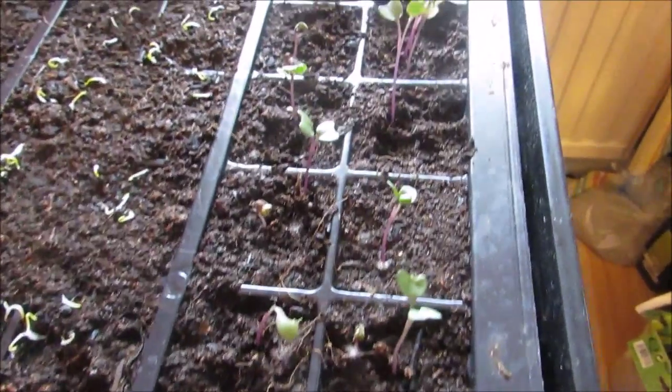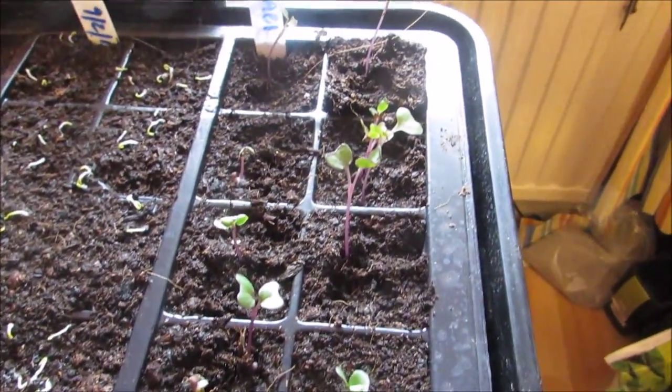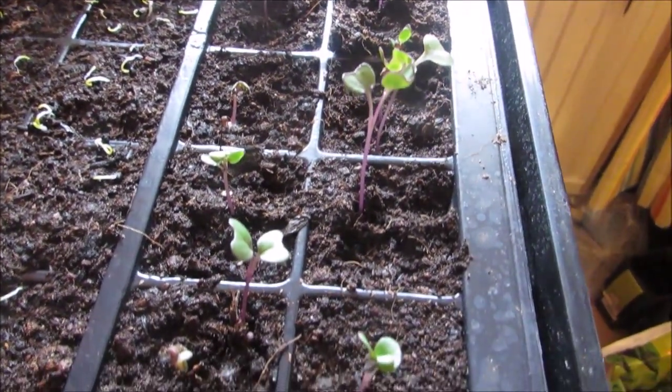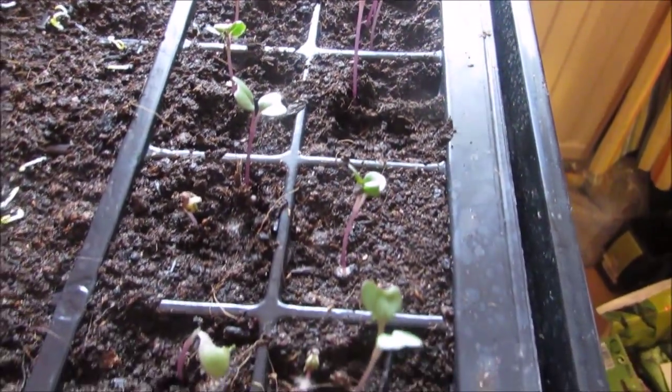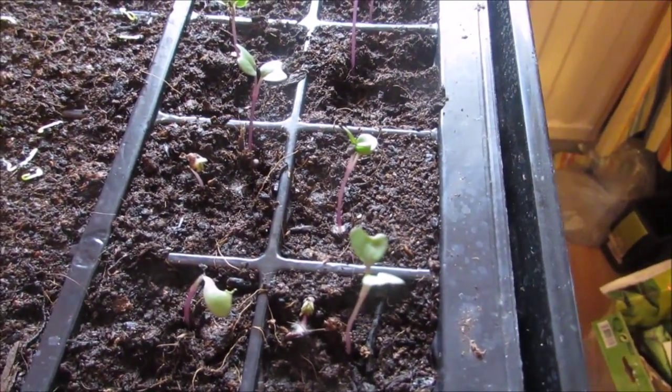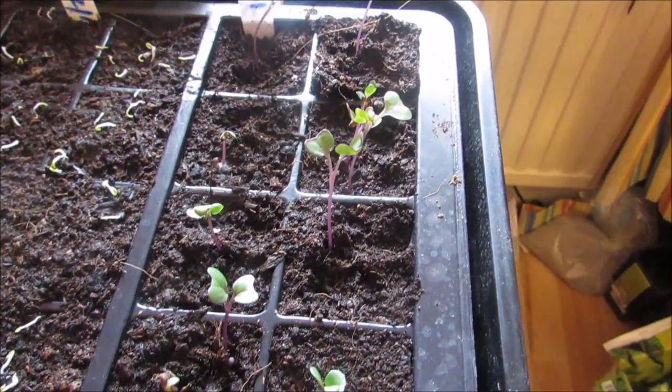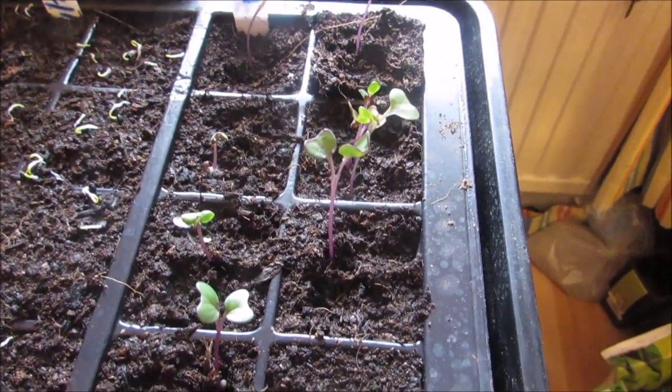Next up for planting is the kohlrabi. I've only done a few of them because I've never tasted them, so I don't know if I like them or not, but I might do a sowing later on. It's the same procedure as the cabbage — exactly the same.